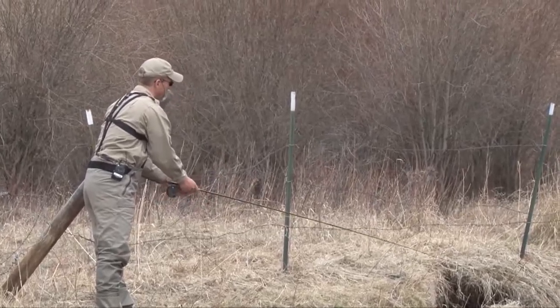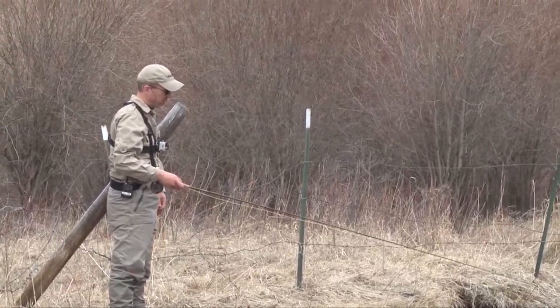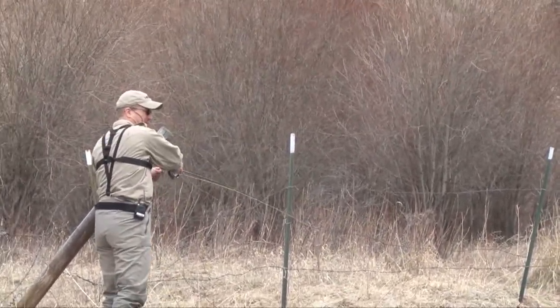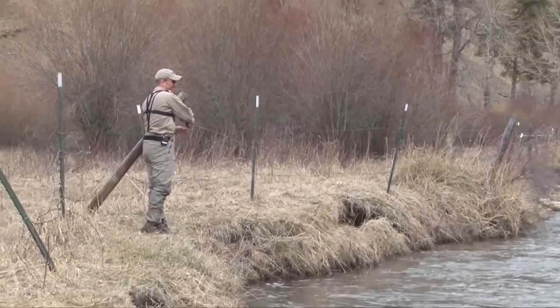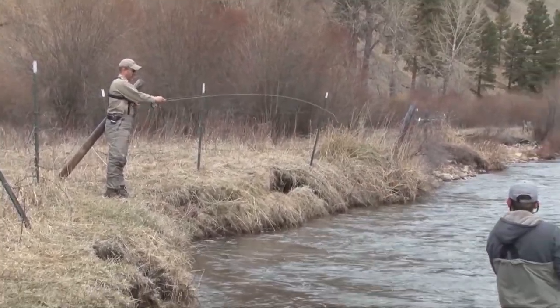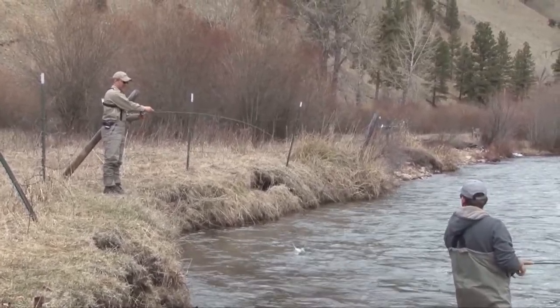When you're casting way upstream like this, you want to strip your line back in so that if you get a strike you're ready to hook the fish and put pressure on it. And there's the fish — another cutthroat!